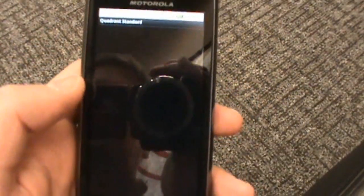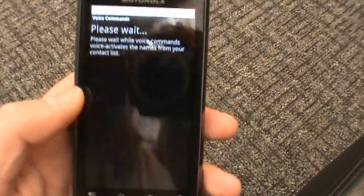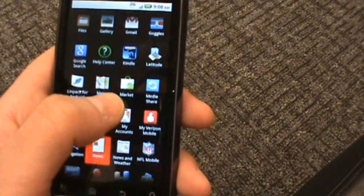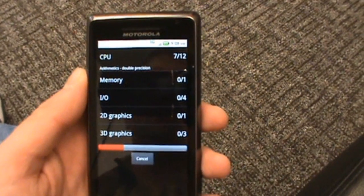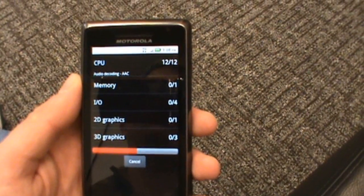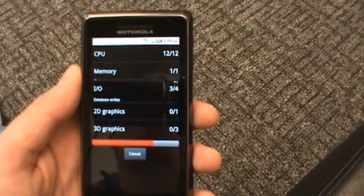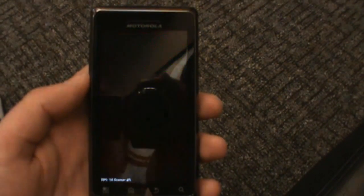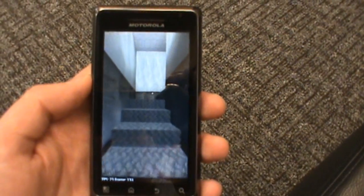Let's check out Quadrant, because we posted that Quadrant benchmark yesterday and blew everyone's minds. That benchmark was ridiculous — it was in the 1400s, even beating the Nexus 1 running 2.2, which no other devices come close to. I know everyone's going to yell that their overclocked Droid 1 beats that — come on, people, this is stock out of the box. The whole point is you don't have to overclock it. We'll let this finish up and see where our score lands.